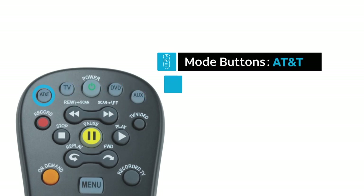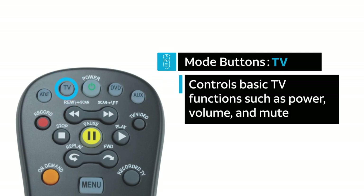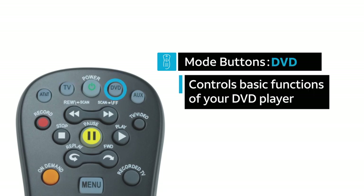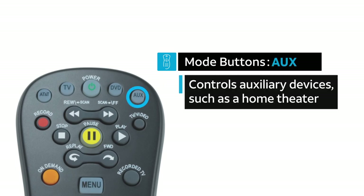The AT&T mode button on these remotes allows you to access the functions of your AT&T U-verse TV service. If your remote does not have these mode buttons, it can control your TV and an audio device. The TV mode button controls basic TV functions such as power, volume, and mute. The DVD mode button controls basic functions of your DVD player. And the AUX mode button is for auxiliary devices such as your home theater receiver or other home entertainment devices.